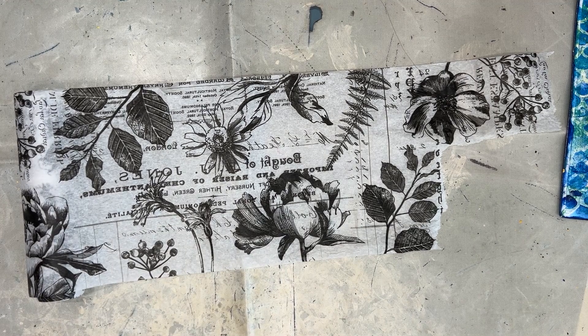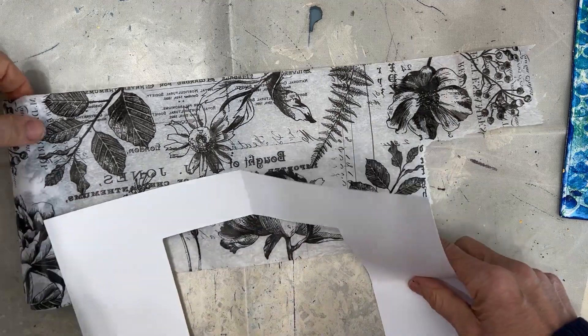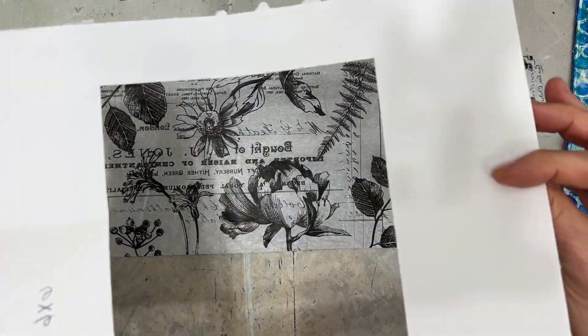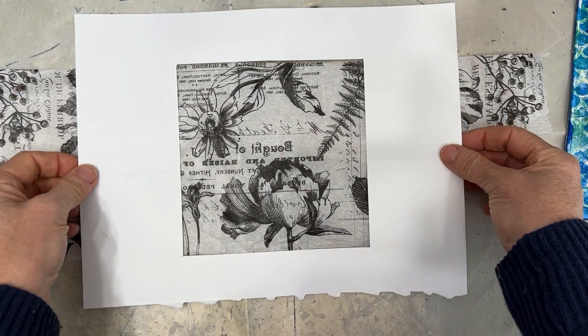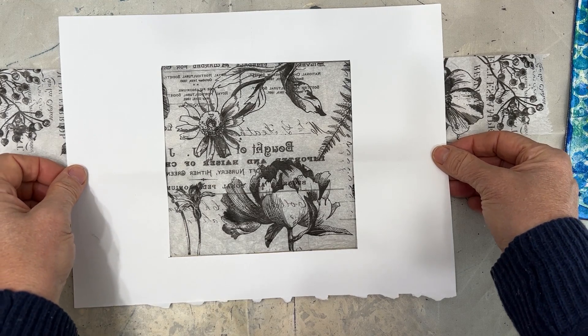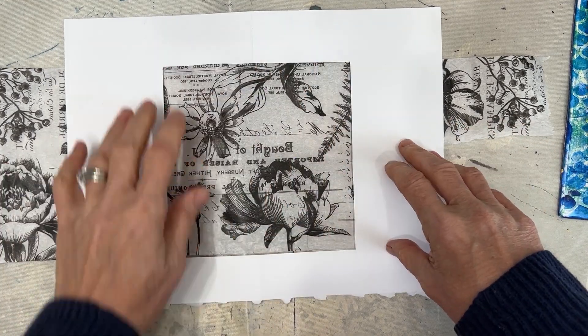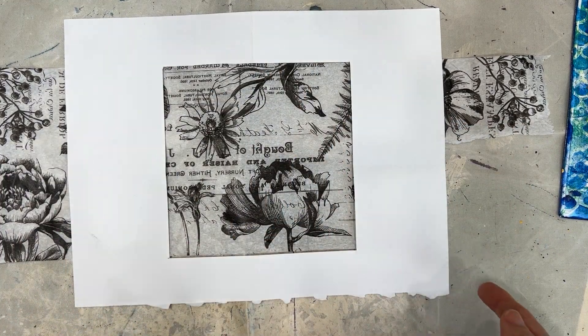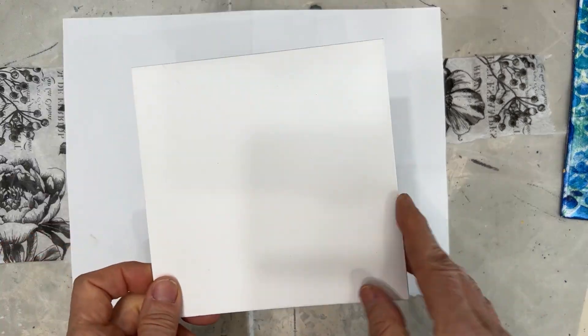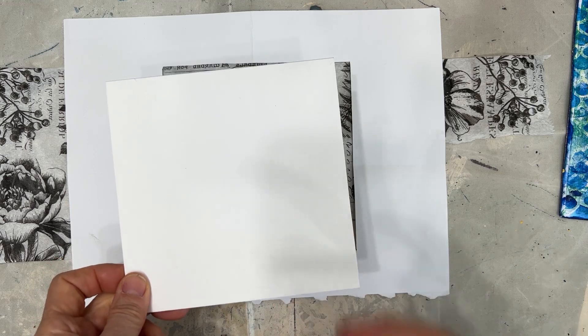So I started playing around in my studio. I grabbed out my 6x6 template — this is just mixed media paper that I cut a 6x6 opening in. And as I move it up and down on the collage paper, I can see what images I can get and I can choose an interesting combination.